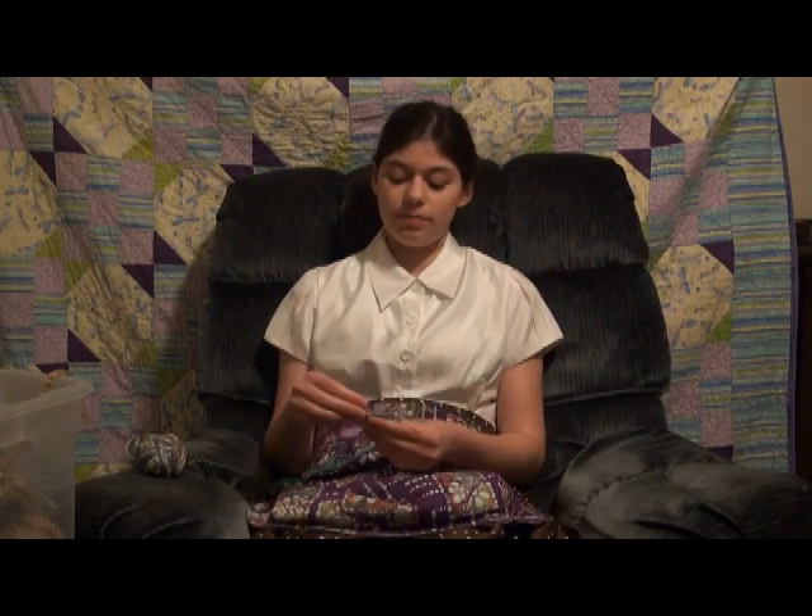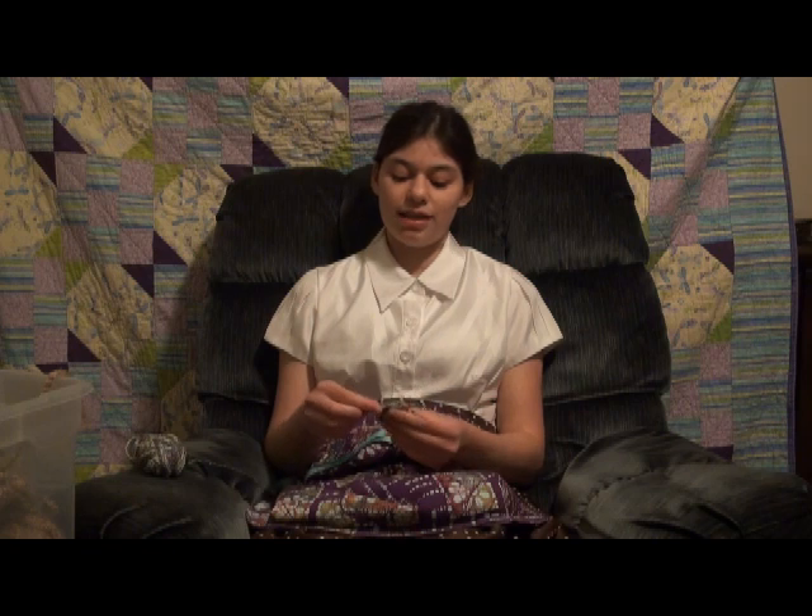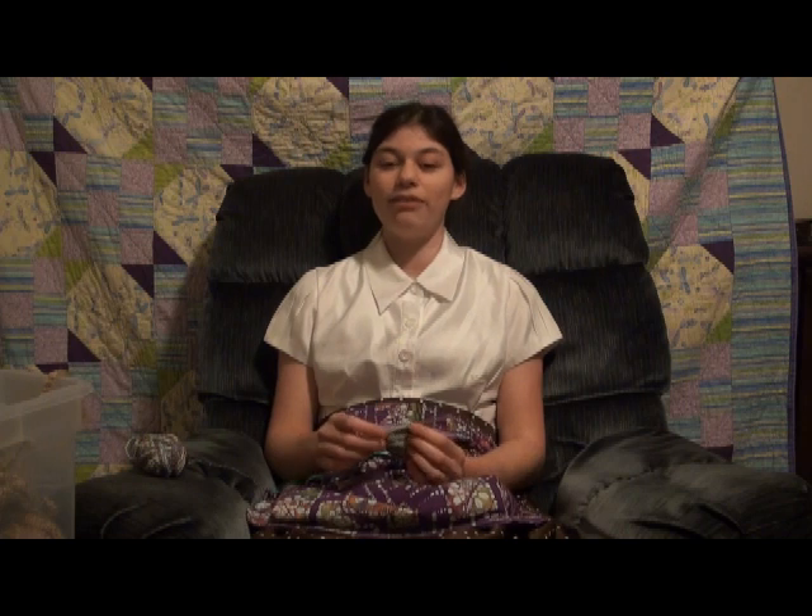Pretty soon you'll be churning out these things and have a whole blanket of hexapuffs. Yeah, it won't take as long as you think — once you get addicted to the little hexapuffs, it's not going to take long at all. This is a pattern that I highly recommend and that has brought a lot of enjoyment. Have fun with your hexapuffs!